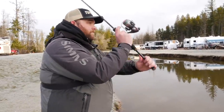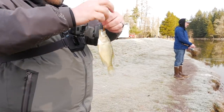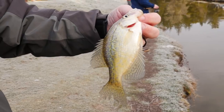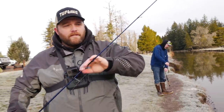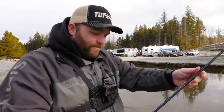Oh, it came off. You got crimp on yours? Nope, just that darker jig — gold head with a green pumpkin with a flake. Starting to heat up. Oh my gosh, look. This is what makes it hard fishing in 20-some degree weather — braided line's getting frozen to the guides.